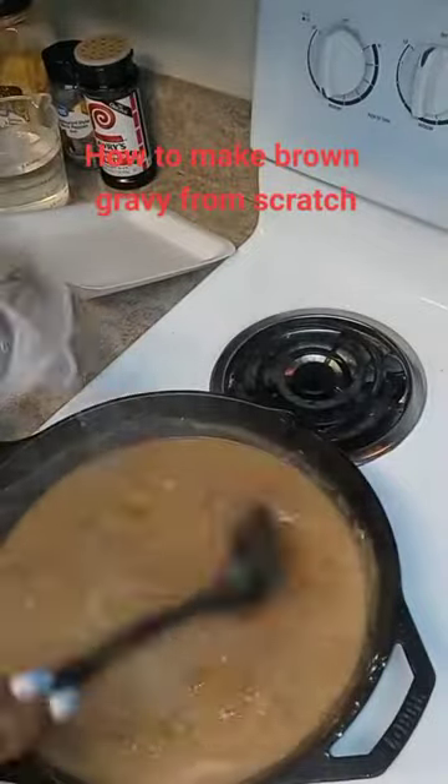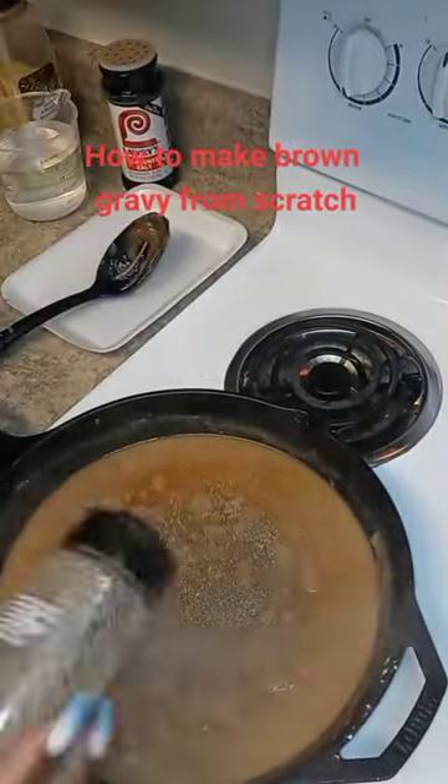Add your meat at this point. Once you add your meat, cover it and just let it simmer.